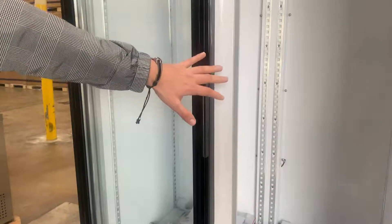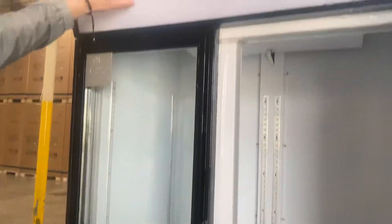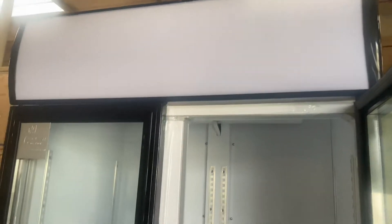Aside from lights on the inside, we also have a light on the top right here on the banner, which you can turn on and off. You can see the switches for that on the side.